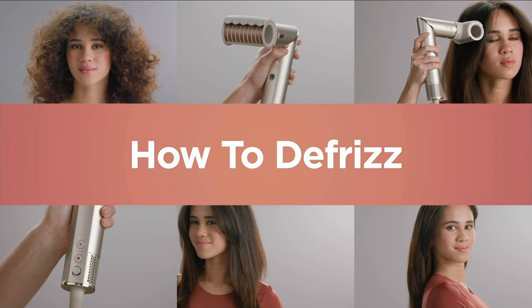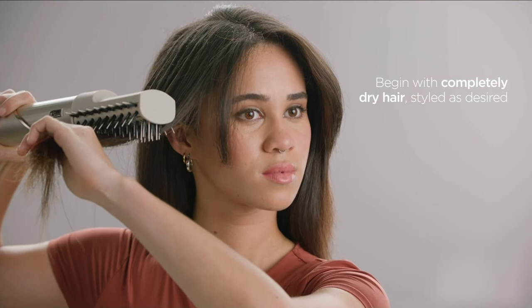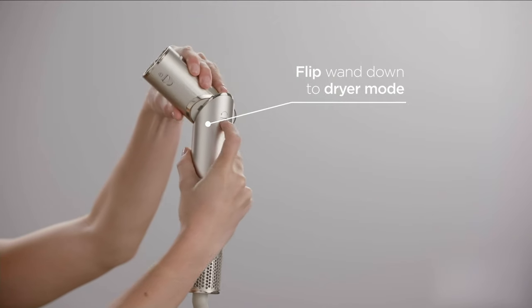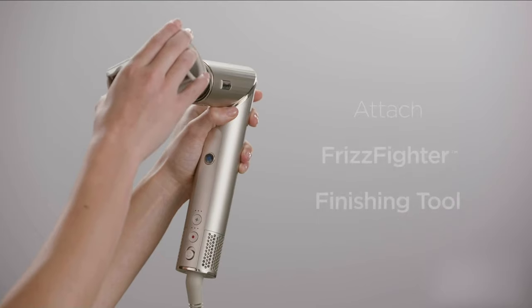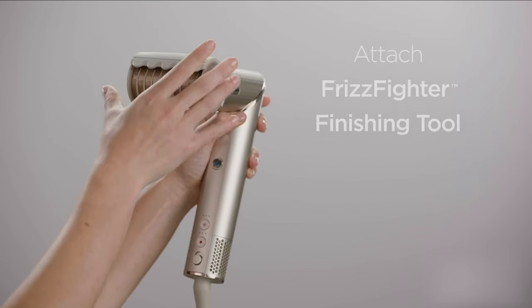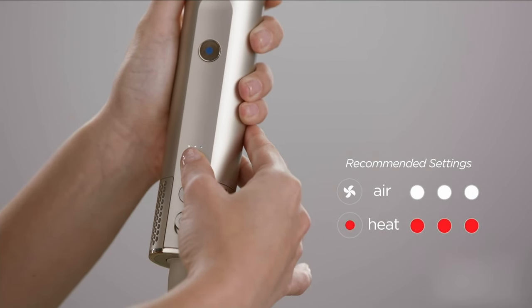All hair types — it doesn't matter if your hair is fine, coily, curly, wavy, or straight. When it comes to hair drying, curling, straightening, volumizing, defrizzing, Shark said, I want to have you do all of that, but in one simple tool.